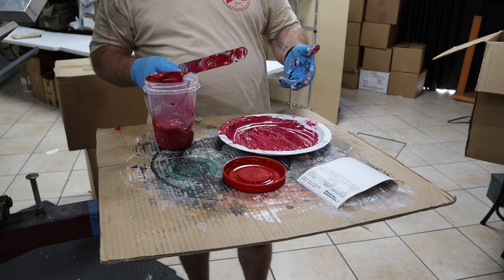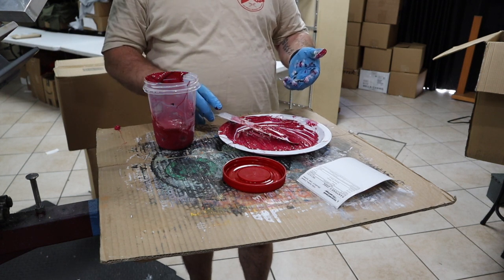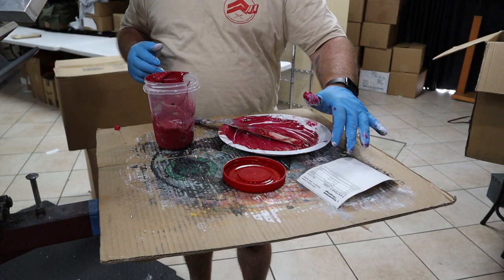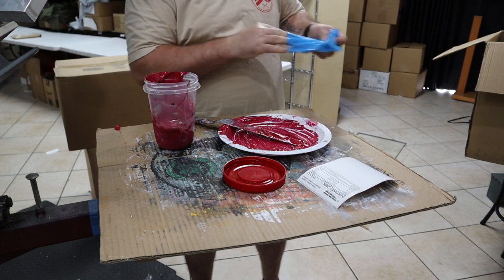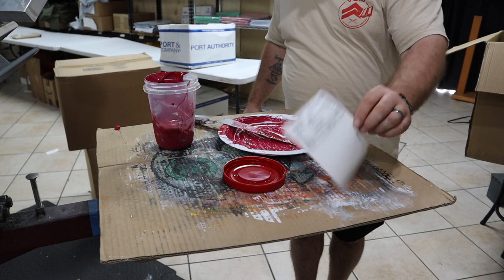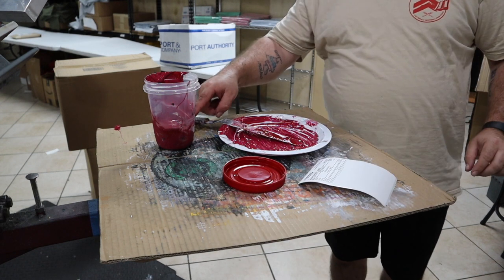And then with this, grab a rag, grab some screen opener, some textile wash, whatever you want, and be done. I print my Pantone out with the mixing formula on a piece of paper, or print my label, and then I can stick it right here on my cup. So that's how we do it here in our shop.